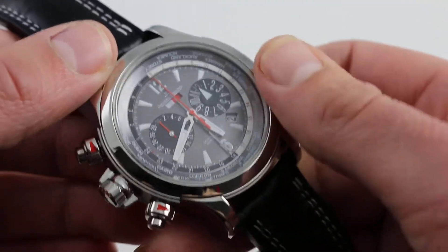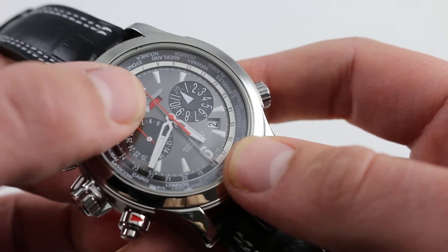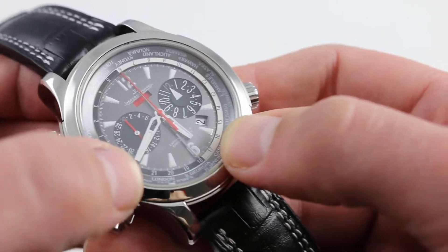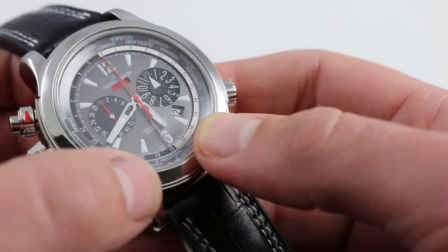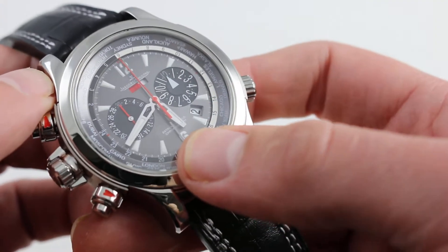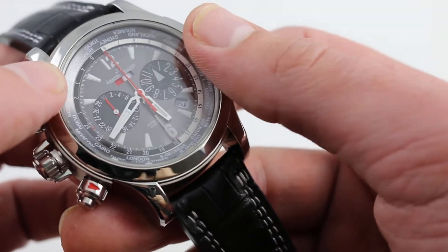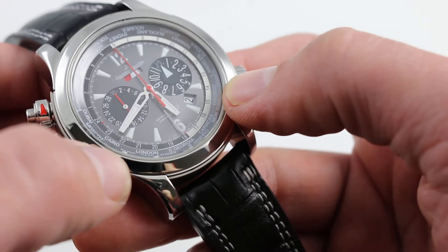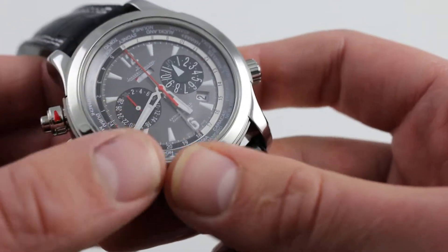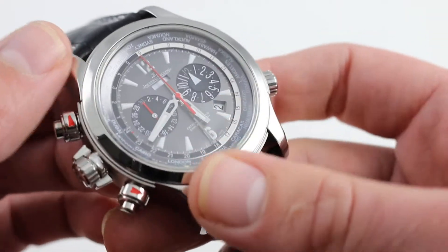From an aesthetic standpoint, the dial is also different, with the constant seconds indicator relocated to 12 o'clock and rendered as a bar rather than the semi-circle on the conventional model. There's also a dramatic slate sunburst that, like the Chopard LUC models, doesn't originate from the cannon pinion at center — it actually explodes from the Compressor Extreme script at 6 o'clock, giving a different look when direct light hits it. There's also a beautiful grayscale treatment on this dial, from white to black on the sub-registers, flowing with an awesome consonance. The distinction between case, bezel, dial, and chapter rings is very subtle, visually expanding the watch.